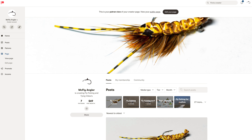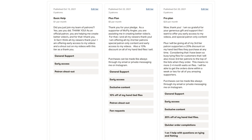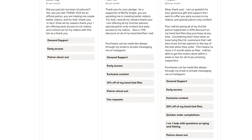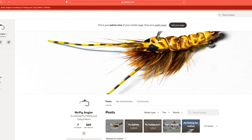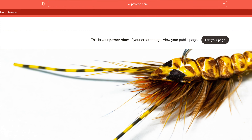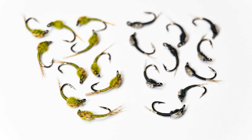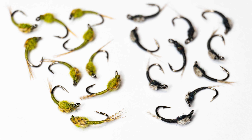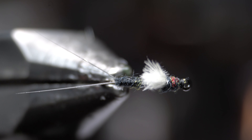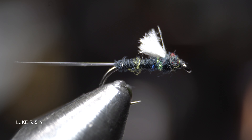I want to also thank all of my Patreons who support me. For as little as a dollar a month, you can help support this channel and also get some great perks like early access to my videos, participate in live streams, and more. Go to www.patreon.com/McFlyAngler to sign up today. I also thank all of you who share my videos with your friends and your continued support by hitting the like buttons and subscribing. Thank you for making these videos possible. I will see you on the next video — now you go catch some fish.